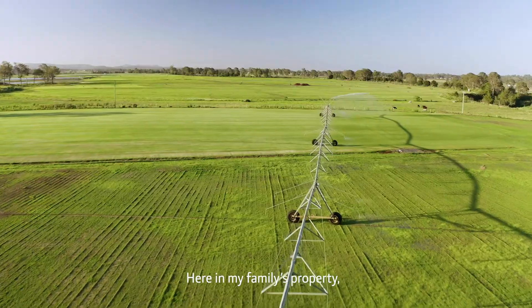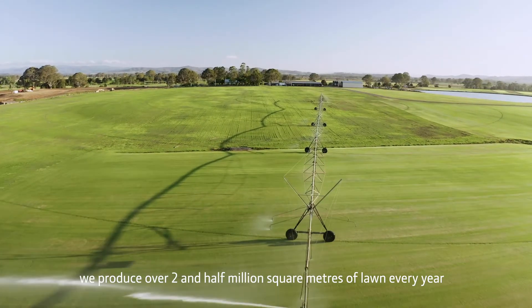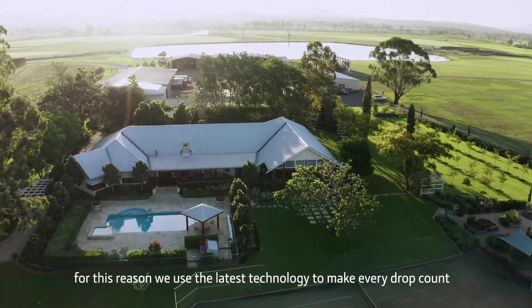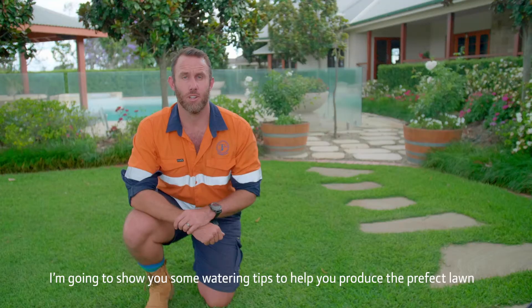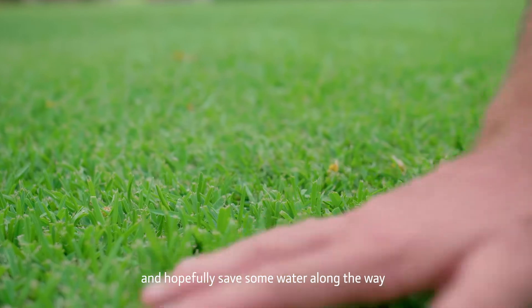Hi, I'm Hugo Struss and I'm the General Manager of Denamba Turf. Here in my family's property we produce over two and a half million square metres of lawn every year. Water is vital to our operation and for this reason we use the latest technology to make every drop count. I'm going to show you some watering tips to help you produce the perfect lawn and hopefully save some water along the way.